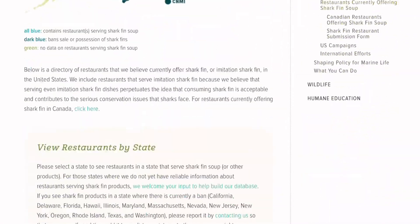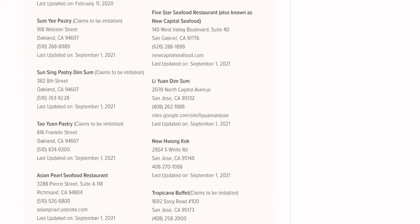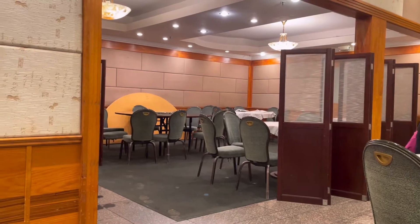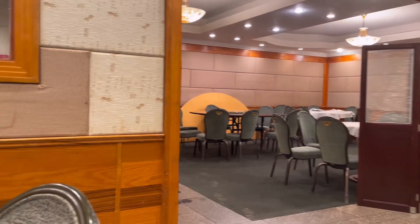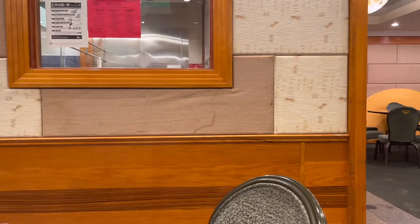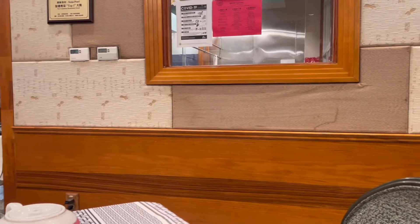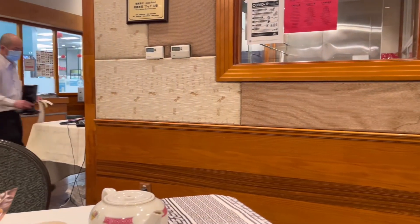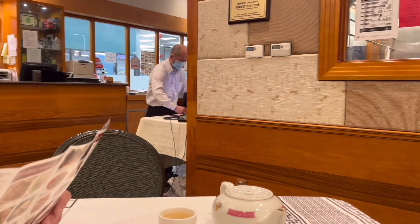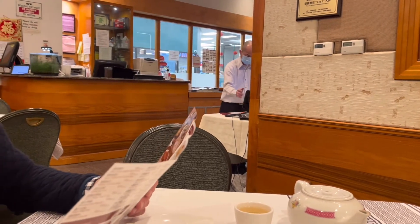To learn more, I contacted John Goldman, an officer who polices and protects importation of animals. I was able to conclude that shark fins are processed here in California illegally. This includes being sold at restaurants. Mr. Goldman was able to point me to a registry that was full of restaurants accused of selling shark fin soup.